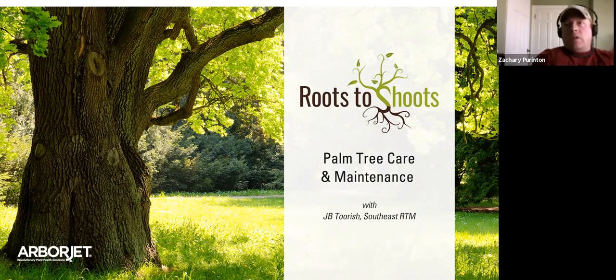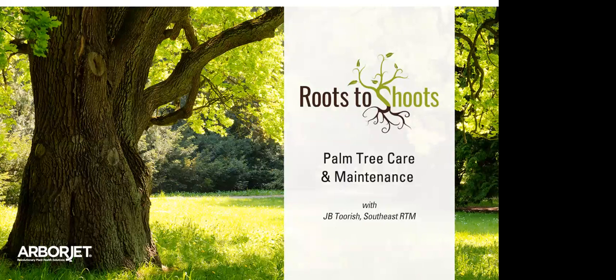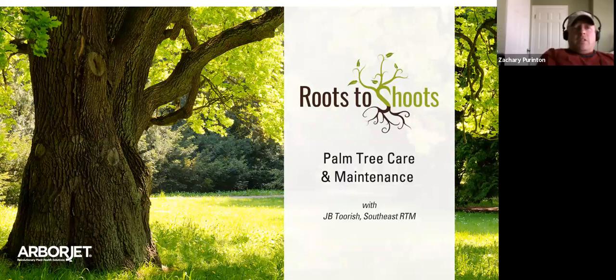Type it into the chat now. Kara just put in the Google Doc link, so feel free to click on that. You can also put them in the chat so we have it in multiple places and can definitely get those credits submitted. Again, J.B. Torsch, our Southeast Regional Tech Manager, he's been with the company for 11 years. He's a wealth of knowledge, located in Central Florida, does a lot of palm injections, and can teach you a lot about palms.